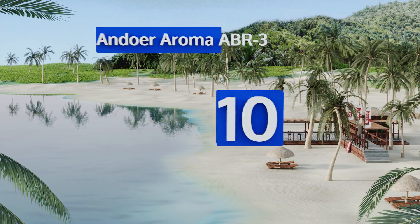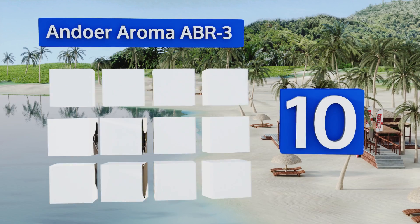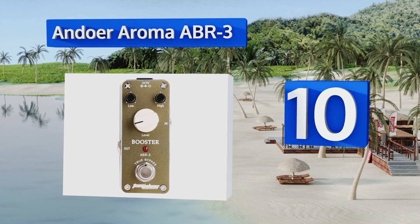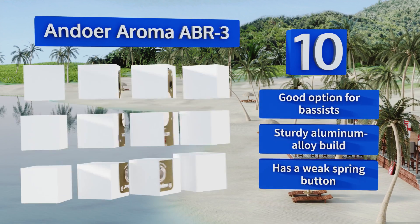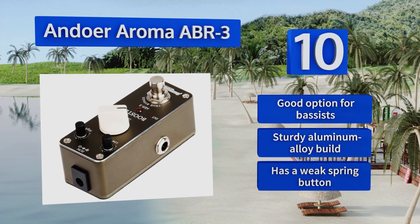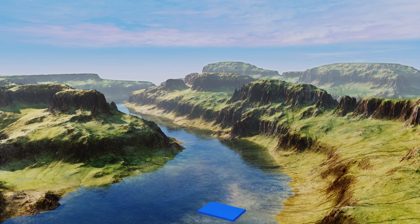Starting off our list at number 10, for musicians on the go, the Andua Aroma ABR-3 is small enough to fit in a pocket but still has a complete interface with three knobs for adjusting the level and the high and low frequencies. This lightweight piece of gear has true bypass in order to reduce tone loss. It's a good option for bassists and has a sturdy aluminum alloy build, however it has a weak spring button.